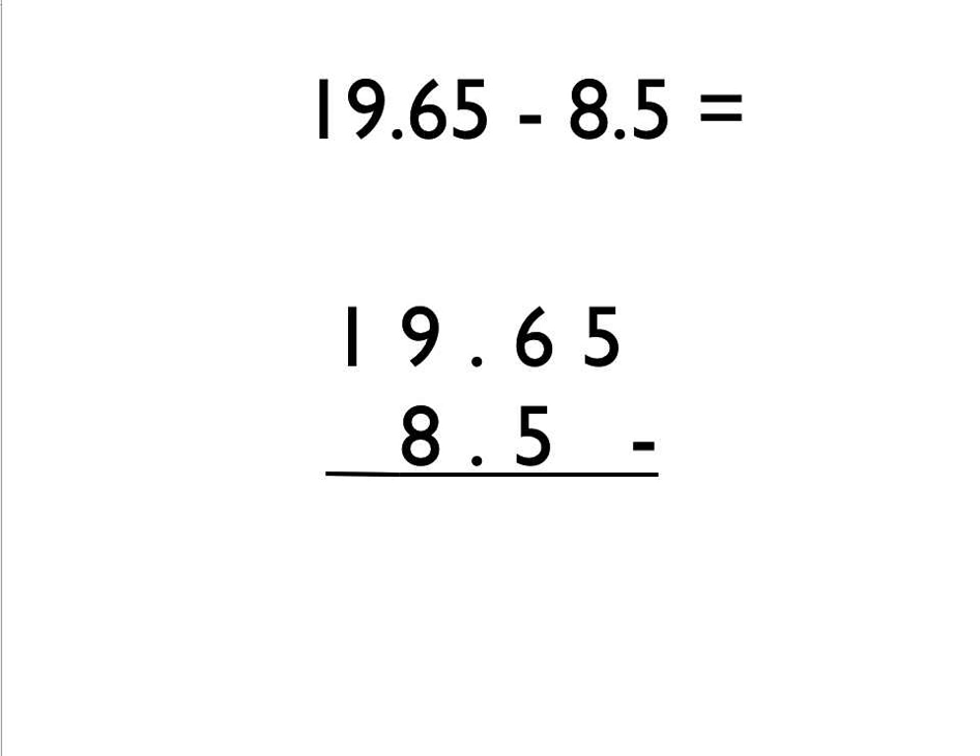Same again now. Line the decimal points up above each other — that helps you lay out the question. But notice this time we've got one number with two digits after the decimal point and the second number has only got one digit after the decimal point. It's really important when you do column subtraction that if you've got a different number of digits after the decimal point, you make them the same number of digits by adding extra zeros. This is especially important when it comes to borrowing, which we're going to look at next.